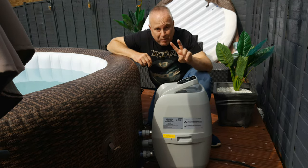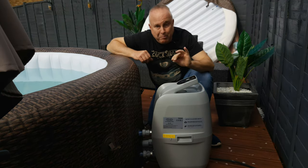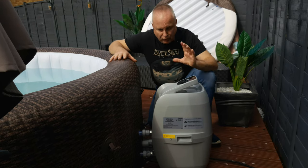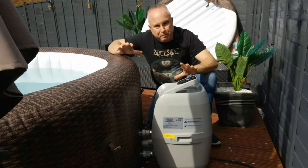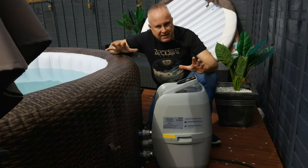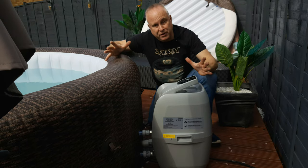Emptying the spa is a two-step process. You will need to carry out both steps if you're deflating the spa to put it away for the winter or relocating it, but you can move straight to step two if all you're doing is emptying and refilling to put fresh water in.